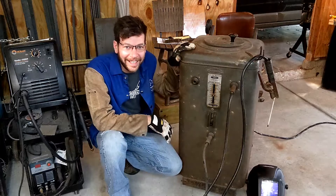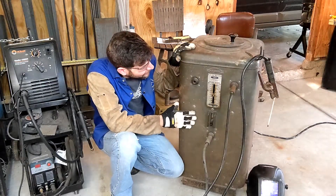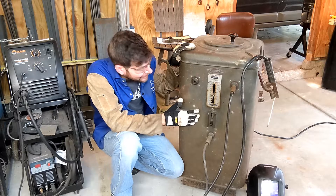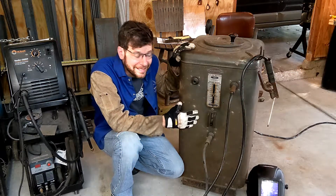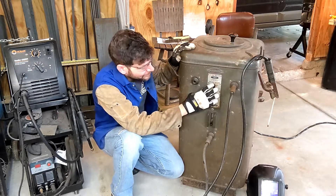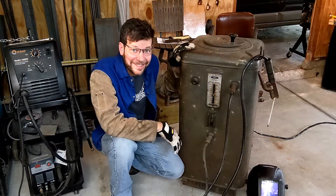Well, so there you have it — a real piece of history. I'm very proud and very happy to have this machine, and I hope that I get many, many more years of use out of it. The Craftsman AC Arc Welder 150 amp, from somewhere around the 1950s.